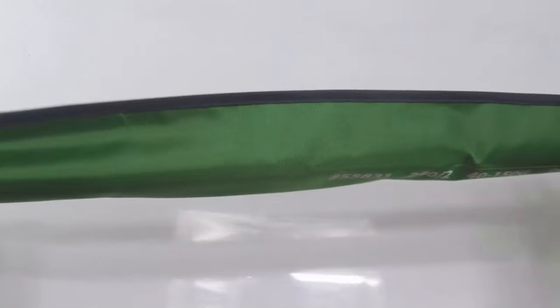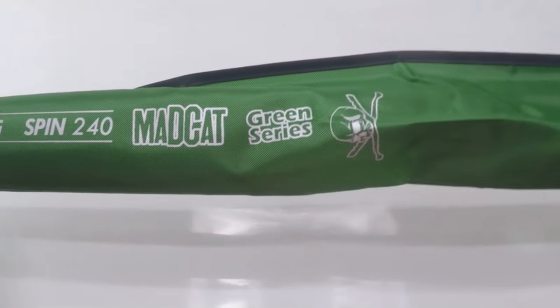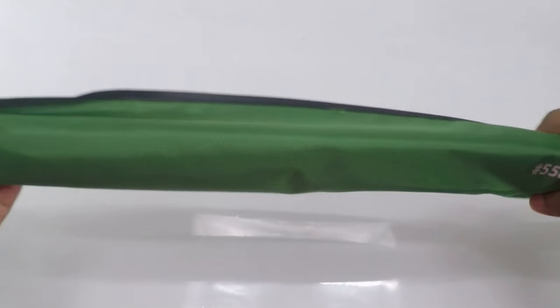It has come in a beautiful green color bag which is really nice. The finish of the bag as well as the stitch detail is really good and it can be used further.